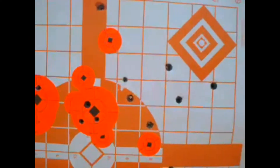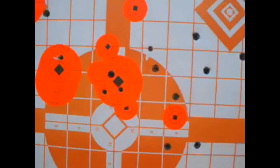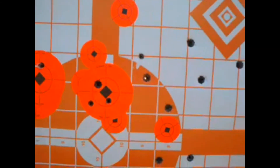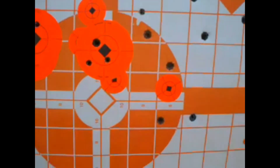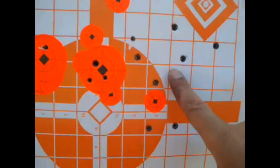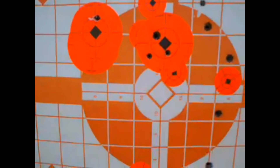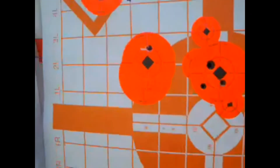I also hit this target with the SKS with the ATI stock. I had 100 yards so I'm hitting here — I'm hitting all over the place. I was a little right and a little high. So I'll probably adjust for 100 yards on that.